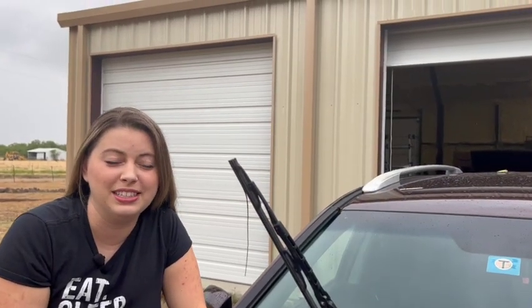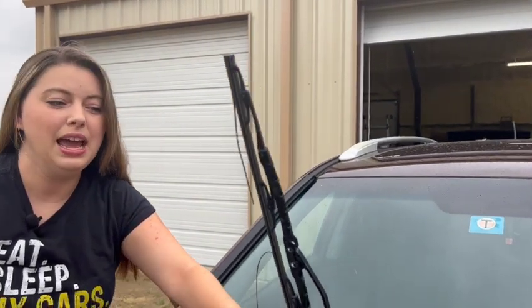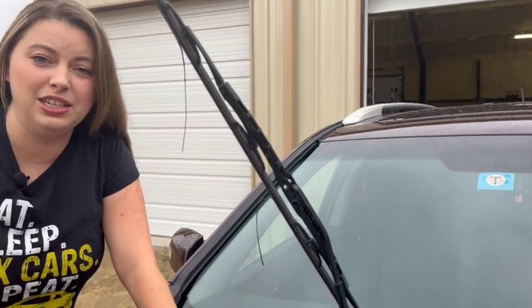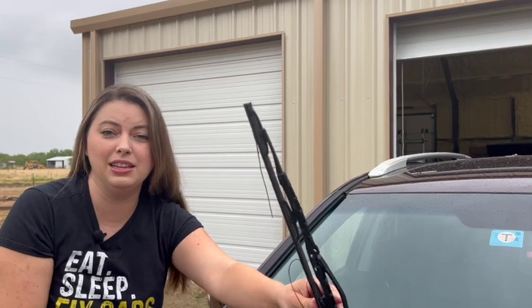Welcome to Pink Caddy Garage. Today I'm going to show you how to change your own windshield wiper blades because mine are pretty worn out. In the past I've taken it to the dealership, but dealership no more. I'm going to do this myself and by the end of the video you'll be able to do it too. So let's go.